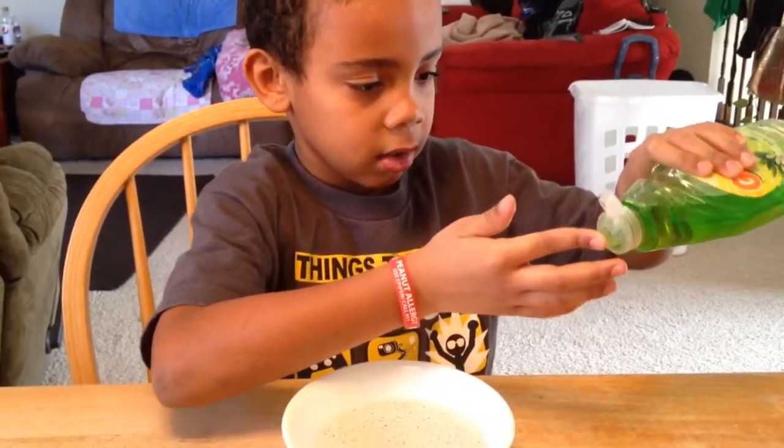Then you put soap on your finger — just a little bit. All you're going to do is just get a little bit of soap on your finger.